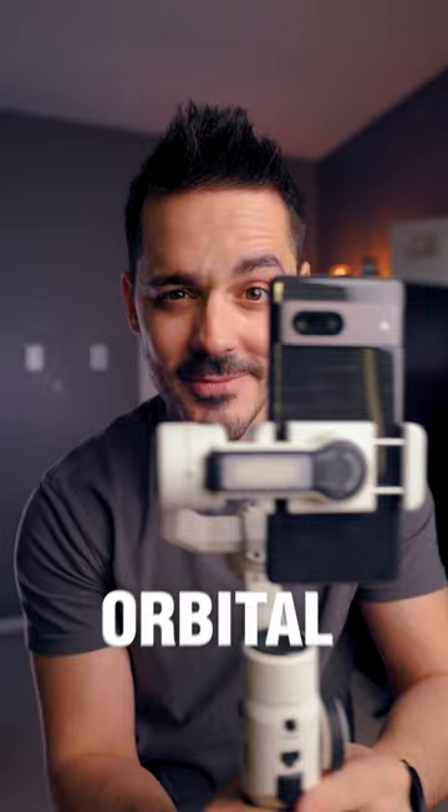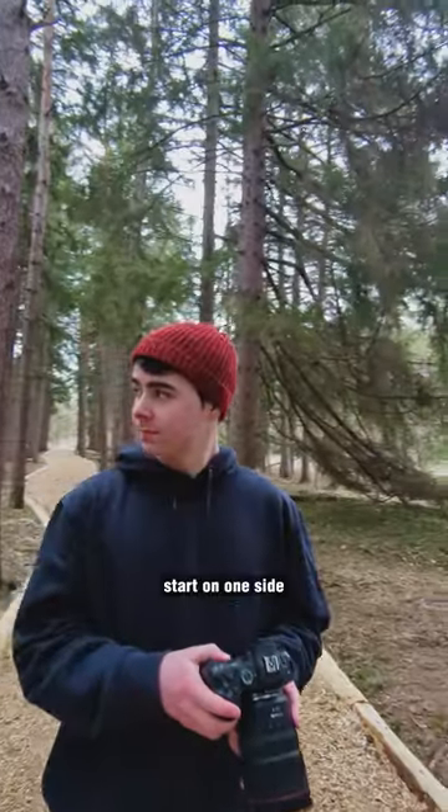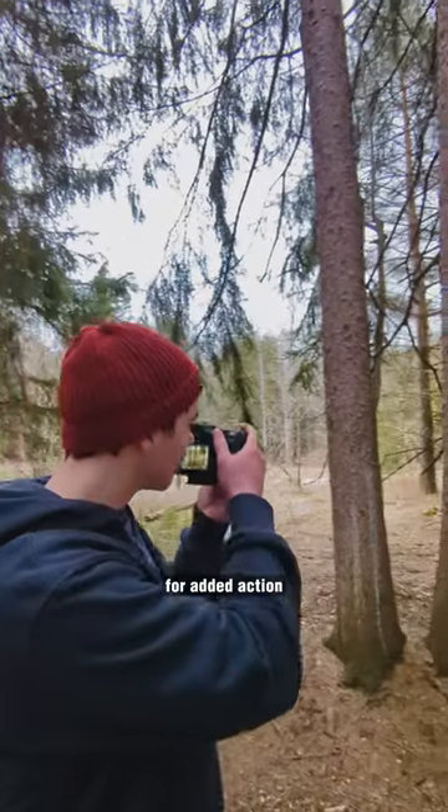An orbital shot. If you have a landscape or a person in your scene, start on one side and wrap around for added action and movement.